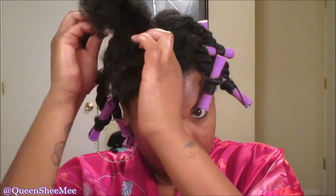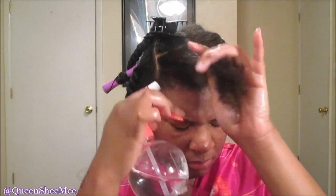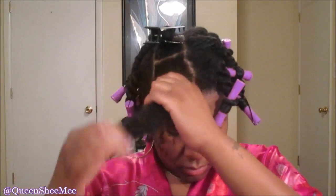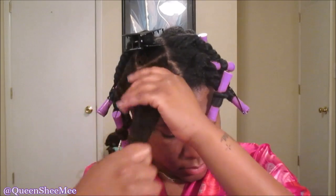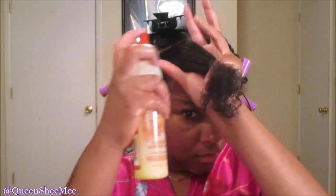Separate this next section into two and make sure it's detangled. Mist it lightly with water and work that in really well — it will help the hair absorb the product better. You can see me finger detangling here, and then I'll go in with the spray leave-in again.